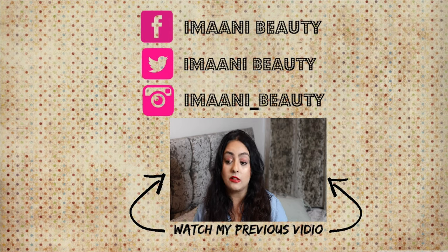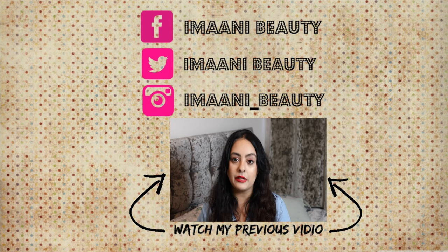That's the finished look! I hope you guys enjoyed that tutorial — please leave a comment below and let me know what you thought. I'd also like to know: do you prefer these chatty videos where I talk as I do the makeup, or do you prefer videos where I do the makeup and then talk over it afterwards? Do let me know in the comments below, and I'll see you next time!